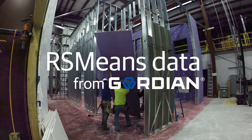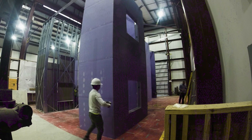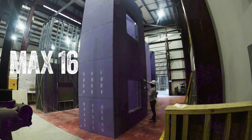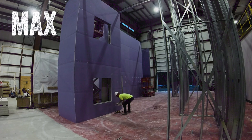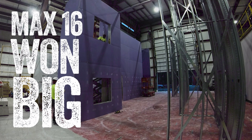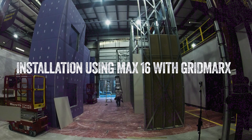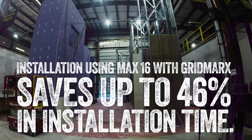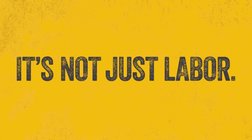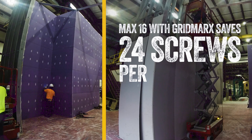RS Means data from Gordian conducted an independent time and motion study pitting Max 16 with grid marks up against the industry standard fastener pattern. The result? One big win: using Max 16 with grid marks saves up to 46 percent in installation time.